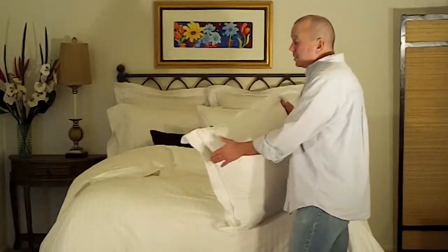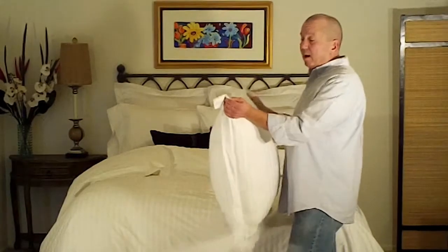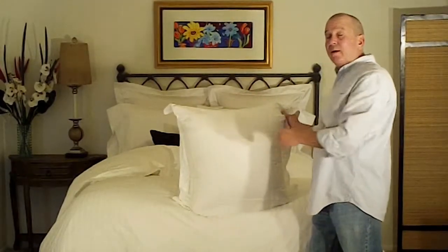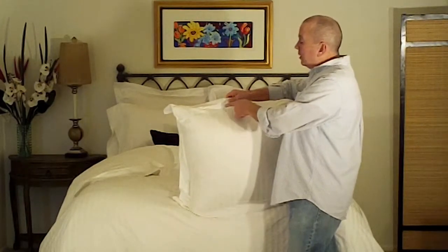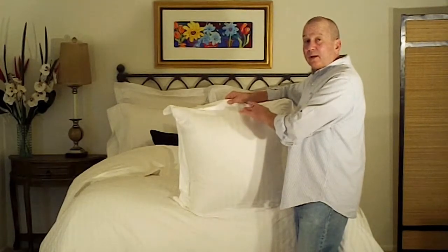What many people do when they place the pillow sham on the bed is they grab the sham from the top. Often times they even shake it, they set it in place and that flange simply falls over. The reason is by grabbing the sham from the top, what you're doing is creating a void between the top edge of the sham and the actual pillow insert itself.